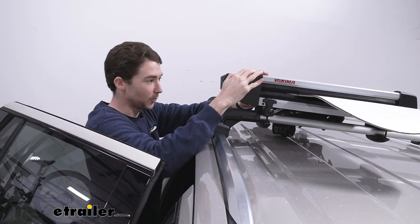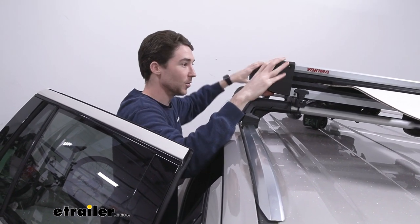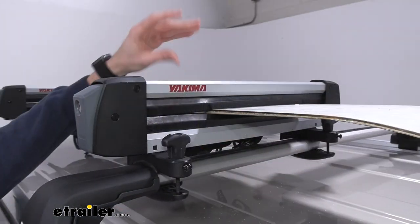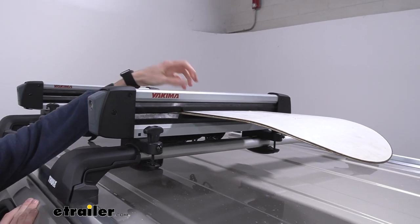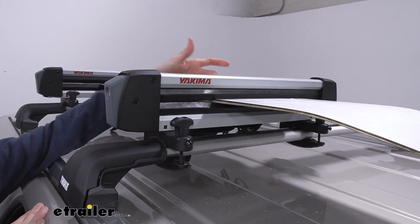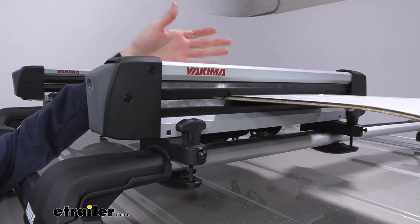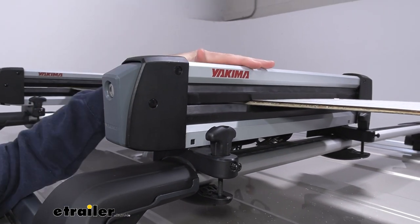There are a couple different options for different size bindings, skis, snowboards, or whatever you put in there. The Yakima FreshTrack has a rubber molding that will not only cushion your skis and snowboards but will also hold them in place. Additionally, they will work for fishing rods in warmer weather seasons — these do hold up to six rods as well.